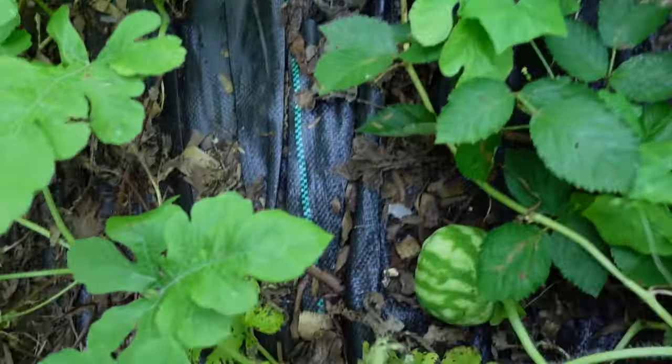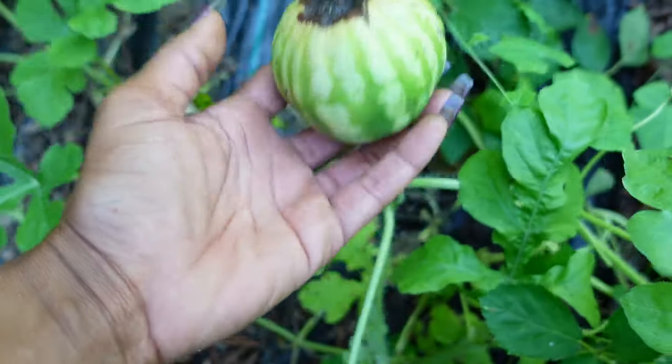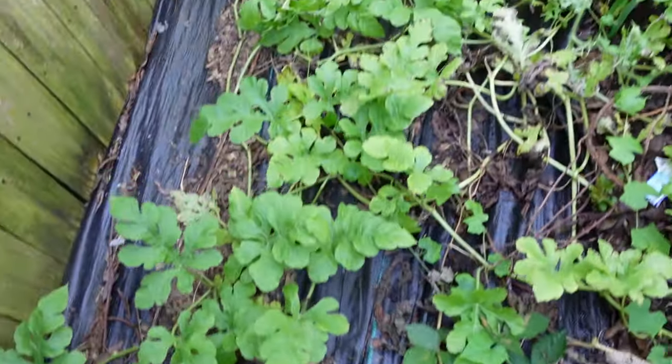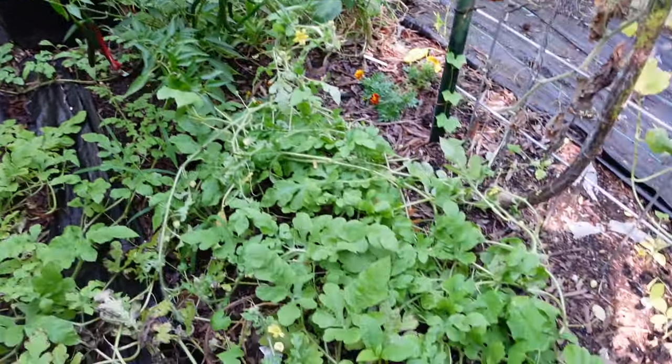We're going to pull the watermelon out because it's not doing anything, and it's time for me to start planting for fall anyway. There are two tiny watermelon on the plant but I don't think I'm going to get anything from it. Let me show you my two tiny watermelon — right there, here's a tiny one. Yeah, they're going to go. We're just going to pull it and give the vines to the chickens. They'll enjoy that.